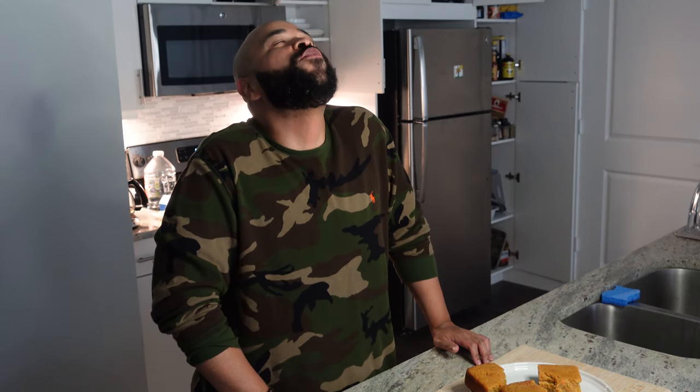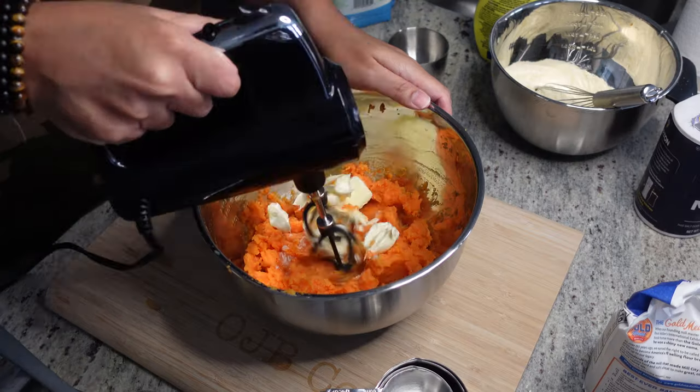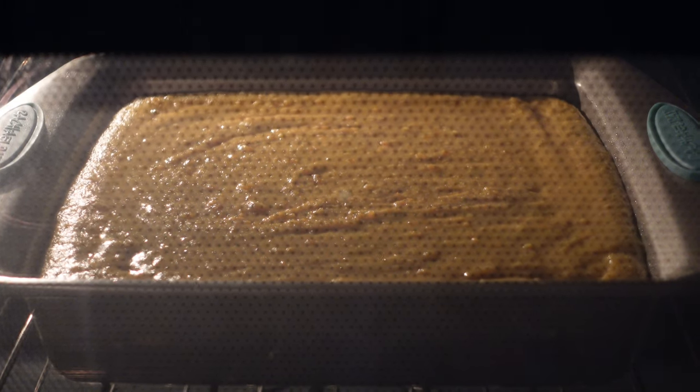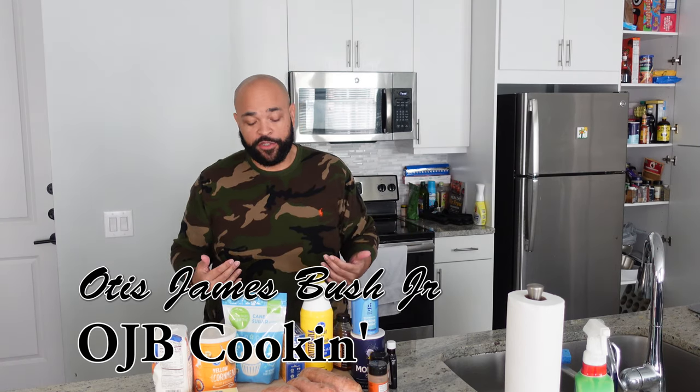If you like sweet potato, if you like cornbread — greetings and salutations, good people. My name is Otis James Bush Jr. and this is OJB Cooking.